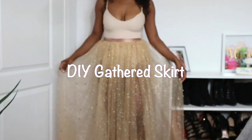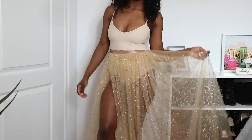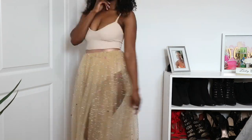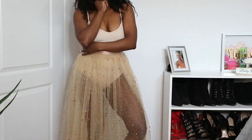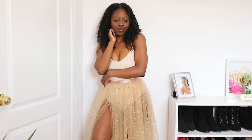Hey loves! Welcome back to my channel. In today's video, I will be showing you a quick tutorial on how you sew a gathered skirt. This is a simple tutorial and requires absolutely no pattern. Also, once I hit 500 subscribers or 500 followers on Instagram, I will be doing a giveaway for this skirt. So stay tuned to the end of the video to see how you can enter the giveaway.